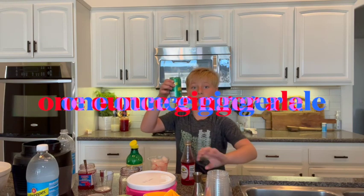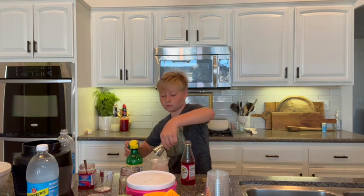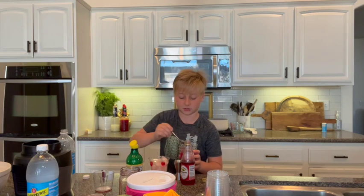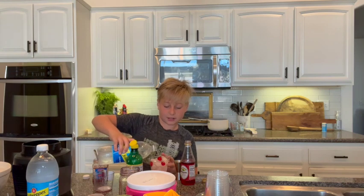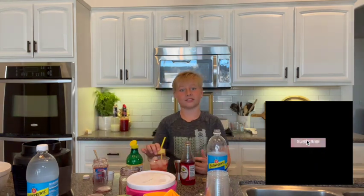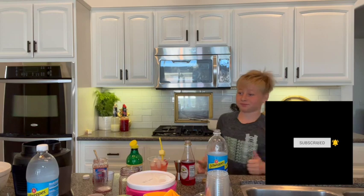And one ounce of ginger ale. Then two maraschino cherries — wait, actually let's add three, because like sundae style. Now let's taste it — that is so good!